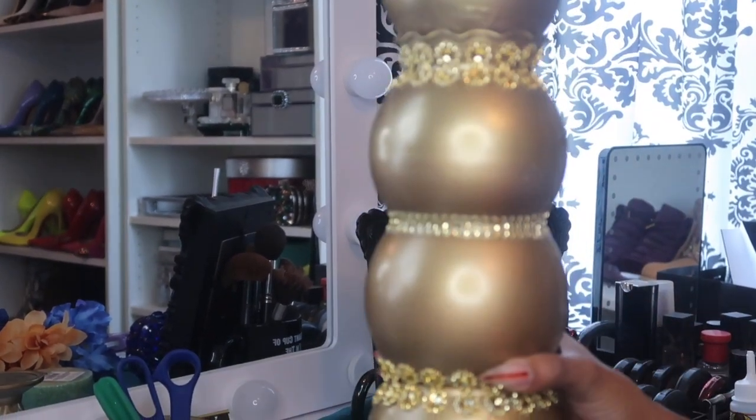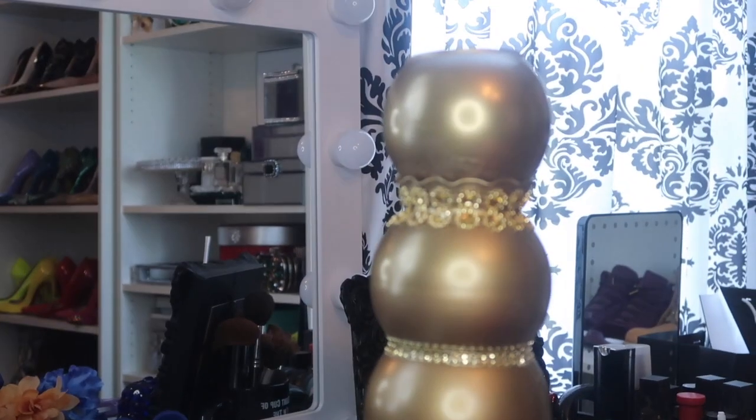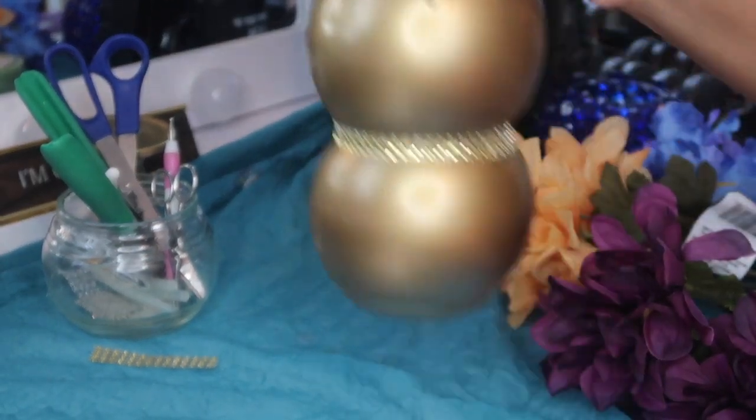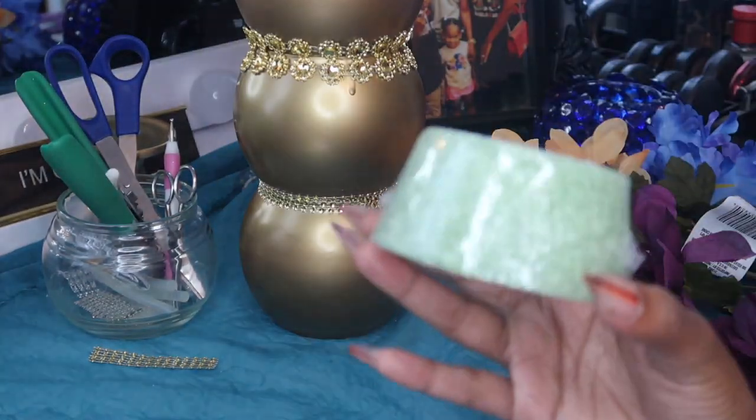This is it all done — all the bling wrap is on and I love it. As I said, there are a few imperfections, but it's handmade, so of course it's not going to be perfect.